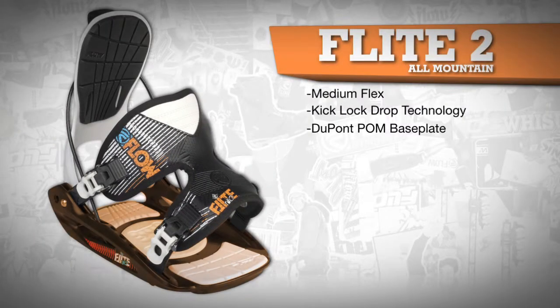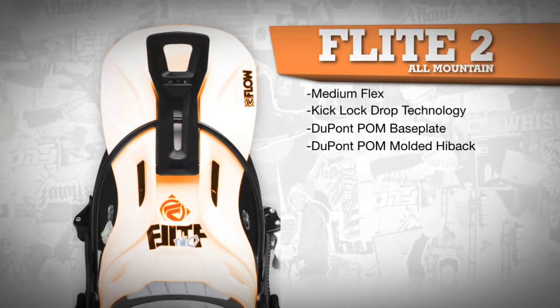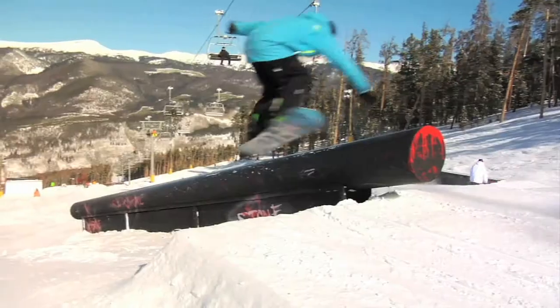The molded baseplate is engineered to balance support and forgiveness, and the DuPont POM plastic is super stable and durable in all temperature conditions. The DuPont POM highback is responsive but comfortable enough for a long day of riding.